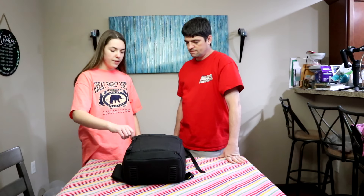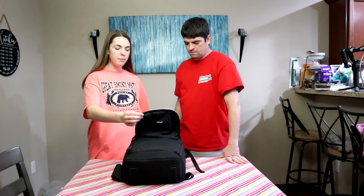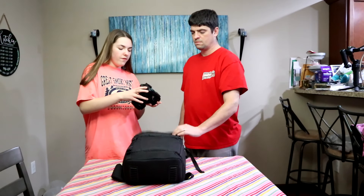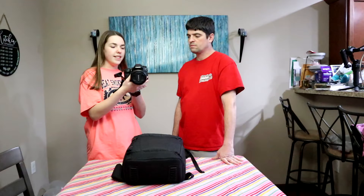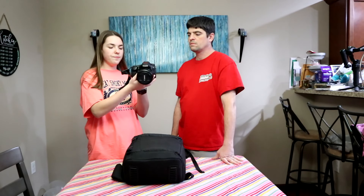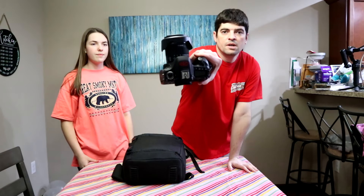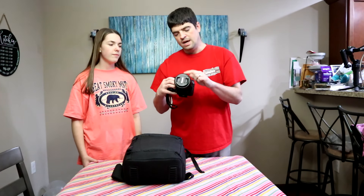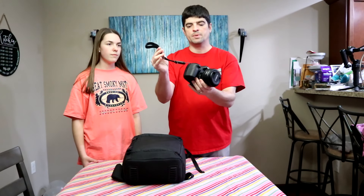First, in the top part, is the camera — it's a Canon 80D. We have the 10-18mm lens, which is the vlogging lens, and it has a Canon lens hood. We also have the Peak Designs wrist strap.